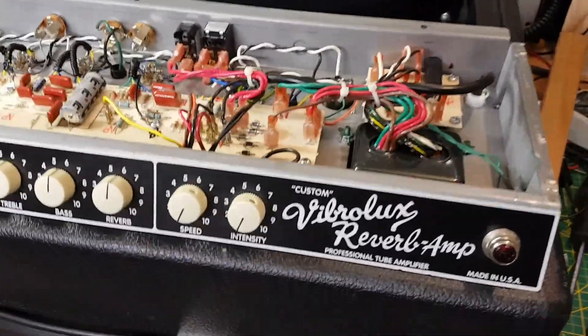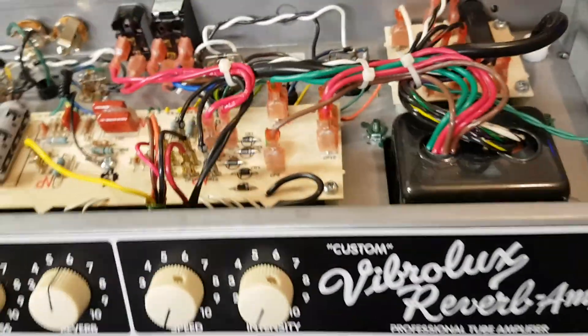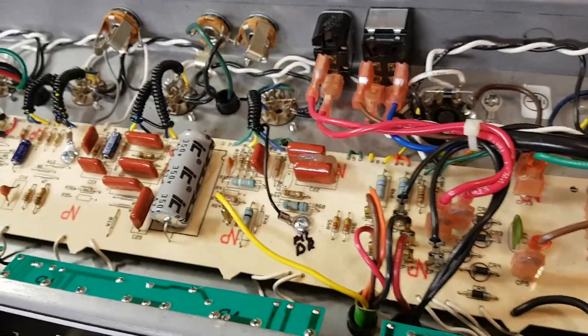Welcome back into the dungeon. Here we have the Vibrolux Reverb — the custom Vibrolux Reverb. It's made in America, but it's a bit noisy.